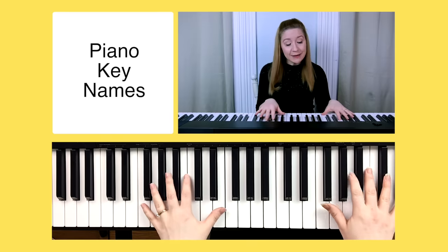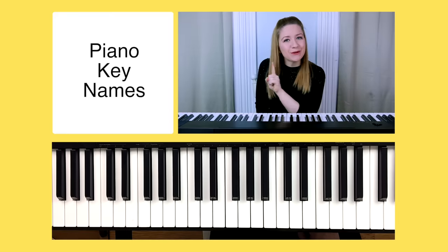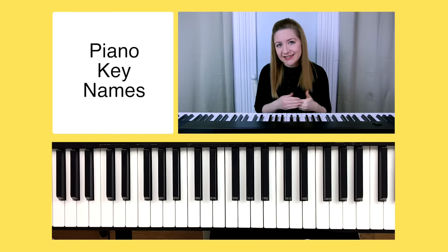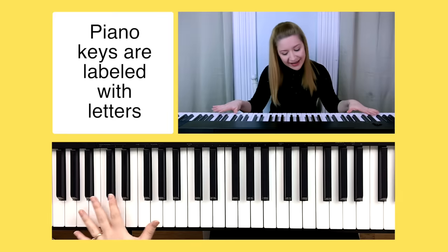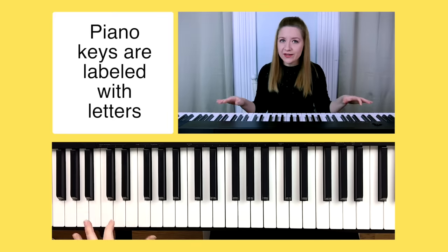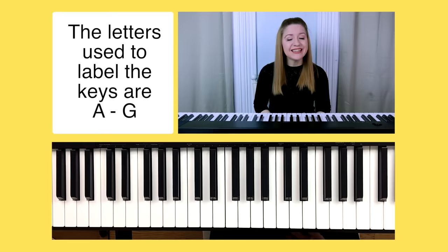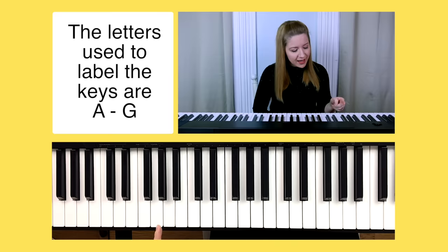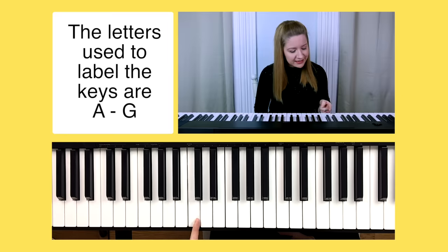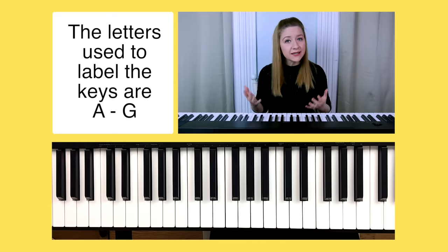Now let's talk about the names of the keys on the piano. I may use the word keyboard as well as the word piano throughout this tutorial — anything I teach you could apply to both. Rather than label each of the 88 keys with numbers 1 through 88, we label them with letters. The letters used to label the piano keys are A through G: A, B, C, D, E, F, G. When we get to G we start back over at A, giving us seven letters.